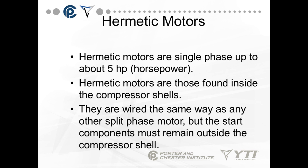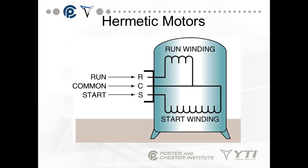One of the primary motor types you'll be working with in both air conditioning and refrigeration is the hermetic motor. Hermetic motors are single phase up to about 5 horsepower and are found inside compressor shells. They're wired the same way as any other split-phase motor, but the start component must remain outside the compressor shell. There are three terminals on the outside of the compressor shell, but all the windings are sealed inside and you cannot get to them.